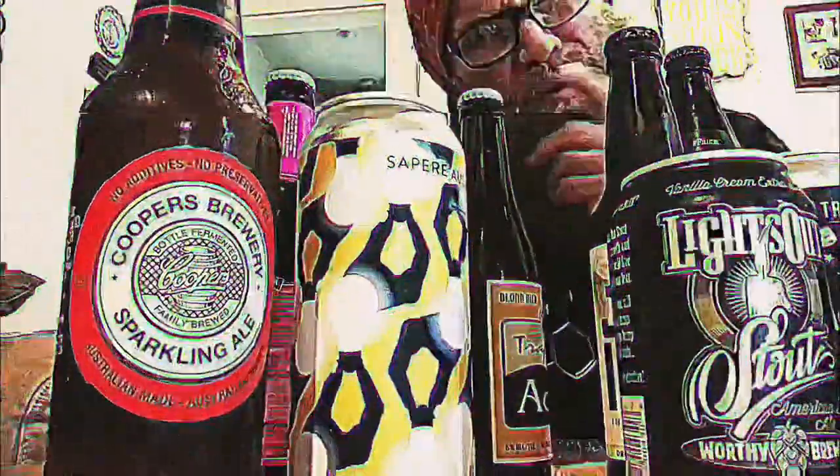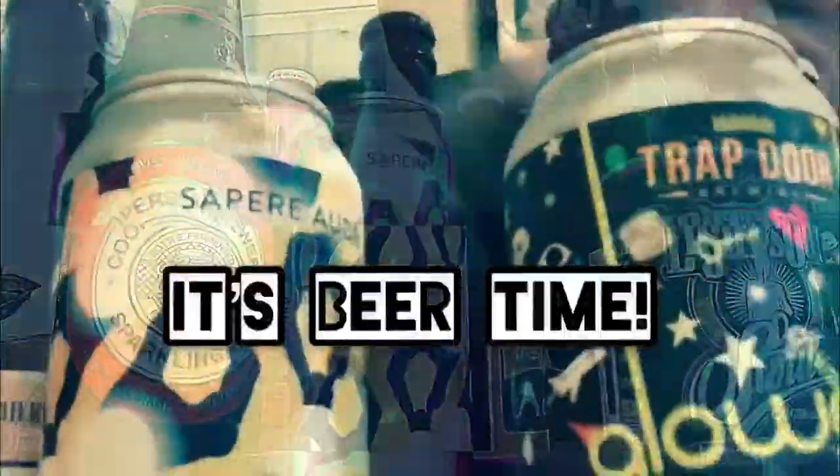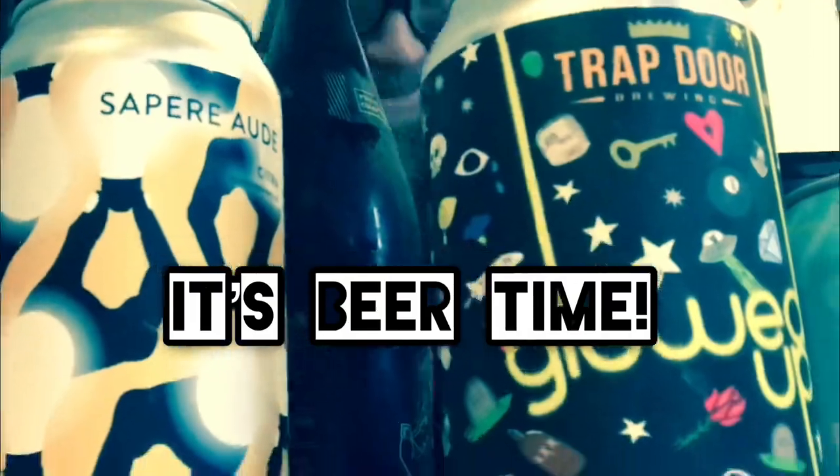Hmm, what beer do I want to try next? Beer time — it's beer time with the beer man.